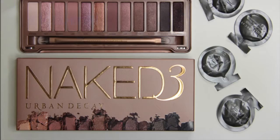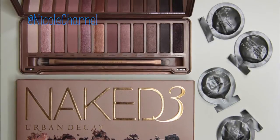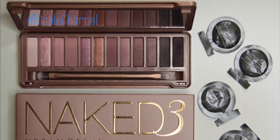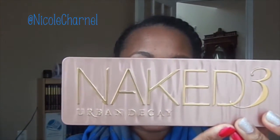It just comes in a cardboard box, and it has some eye primer samples in there — about four weeks worth of samples. Urban Decay has four different eye primers and it comes with those samples, then the palette itself. This is actually my first Naked palette — I don't have one or two — so I don't have anything to compare it to.